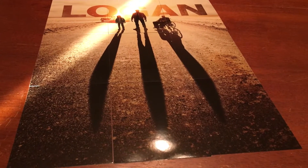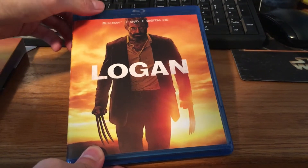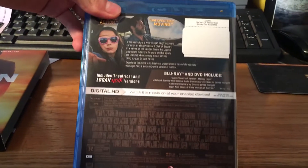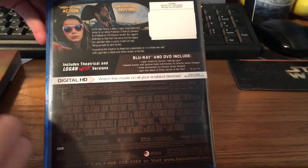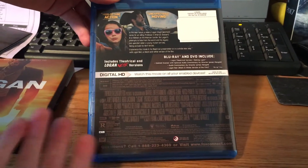So let's get to the actual unboxing. Here you have the Logan case — here's the front. Blu-ray, DVD. And you have the spine here. And then the back — Logan, X-23. And it talks about the special features, the noir version, all the credits. It is rated R, which is great. You got the description here. Sorry, I have allergies — that's why I'm kind of sniffing.